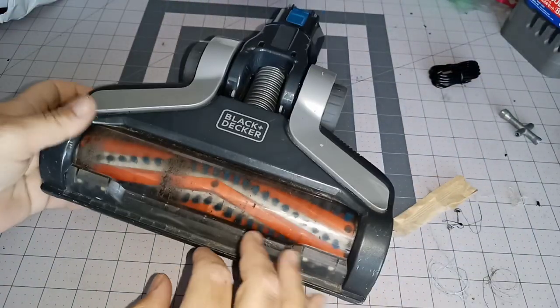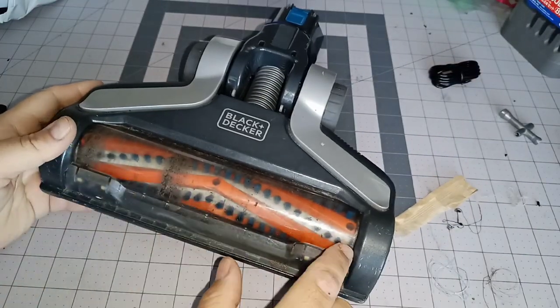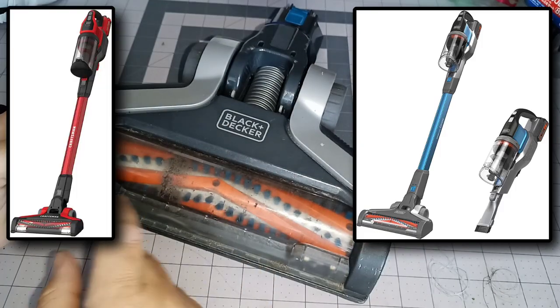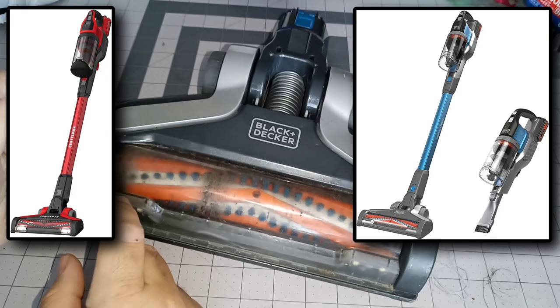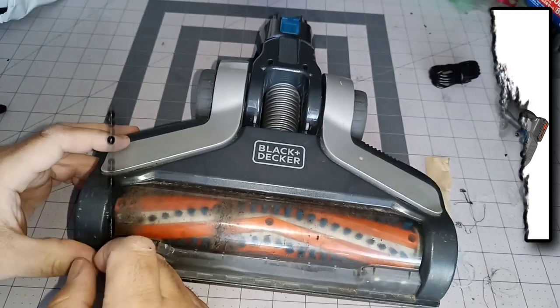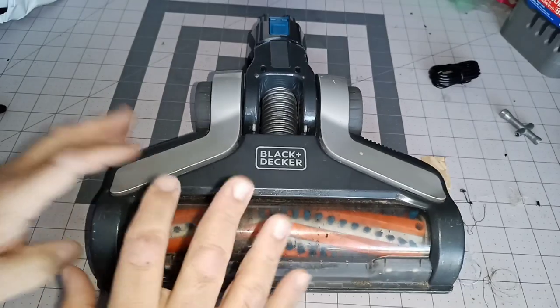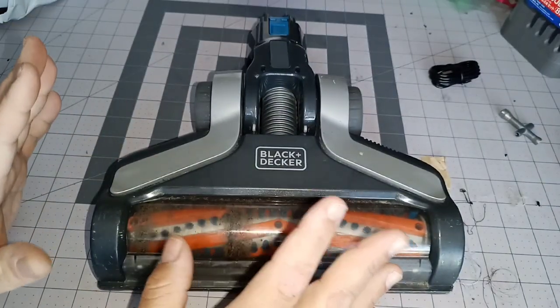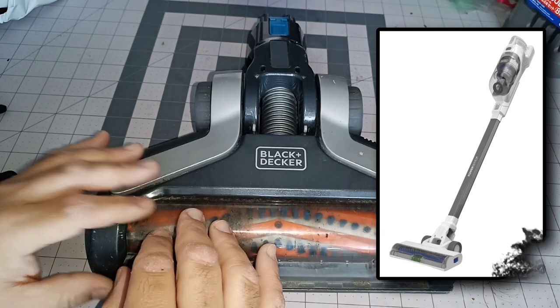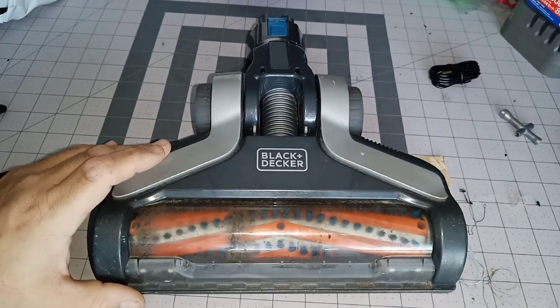Greetings ladies and gentlemen. I'm going to show you how to remove this roller right here on one of these Black & Decker stick vacs or the Craftsman version. I'll get pictures of the Craftsman version out. This is with the removable battery, not those newer ones with the non-removable battery, which I'm not a fan of. But anyway, let's check it out.